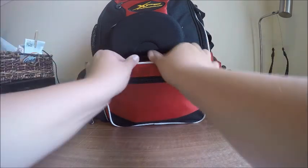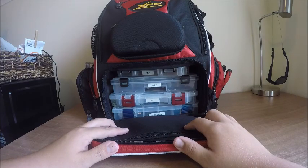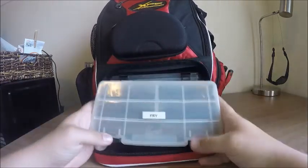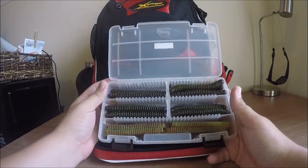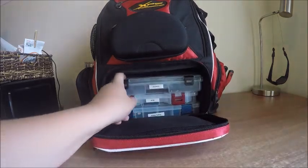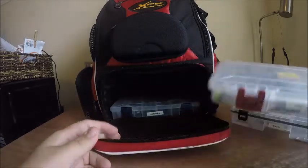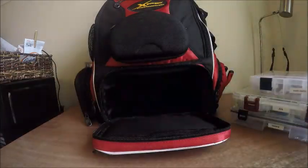Alright, one more compartment and that's in the front. It's just got my Planos in it — it holds four 3600 Planos. The top one is just a container full of ring fries, which you've seen in my other videos if you've watched any of my tackle videos. The next Plano is my hooks, then my jigs — actually all my skirted baits — and then all my hard baits. We'll get into those real quick.